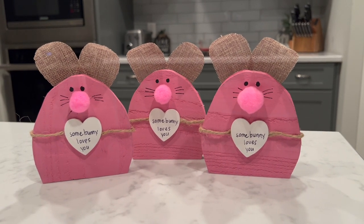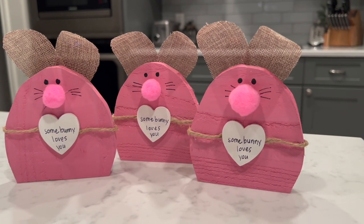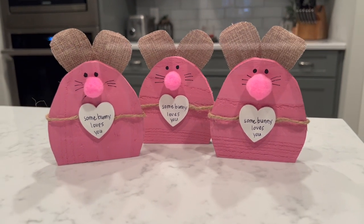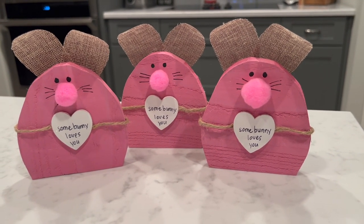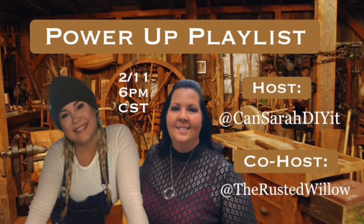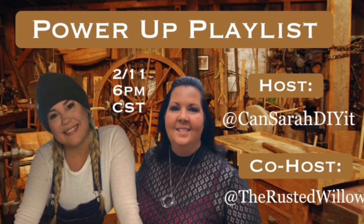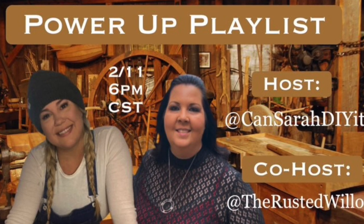Apparently I either didn't film this part or lost the footage, but I painted those shapes pink. I added a little heart on the front that says 'Some Bunny Loves You,' burlap for the ears, a little pom-pom nose, and used a black paint pen for the eyes and whiskers, then jute twine around it. I think they turned out super cute! My friend Sarah from 'Can Sarah DIY It' hosts the Power Up Playlist, and her co-host this time is Tammy from The Rusted Willow — playlist and channels are linked below.